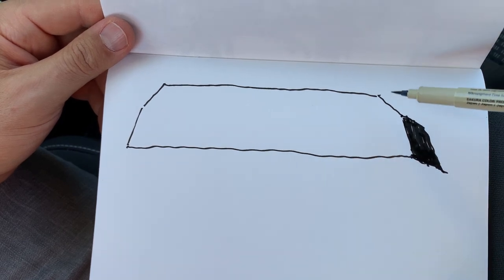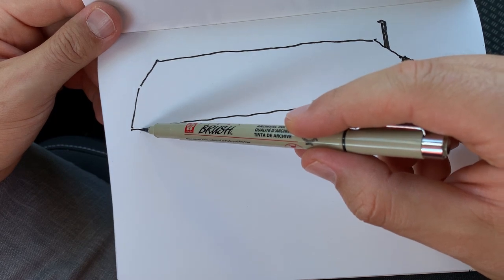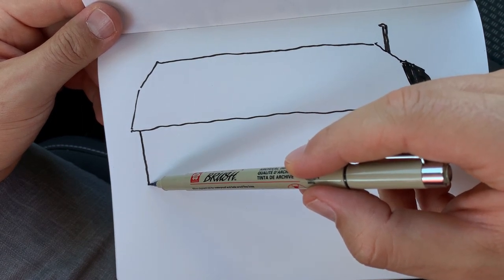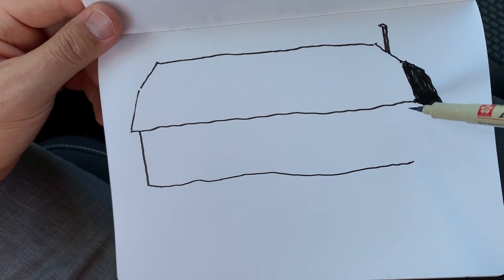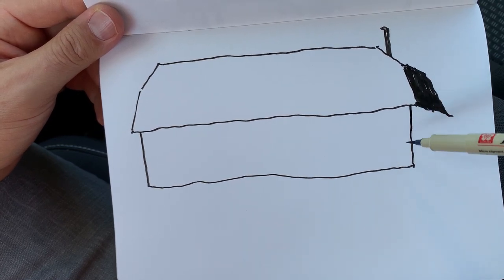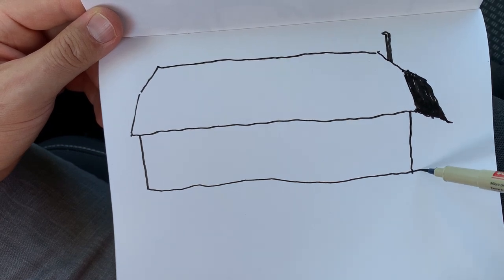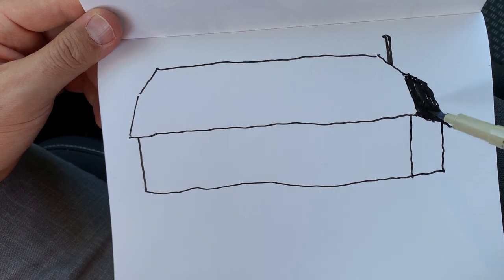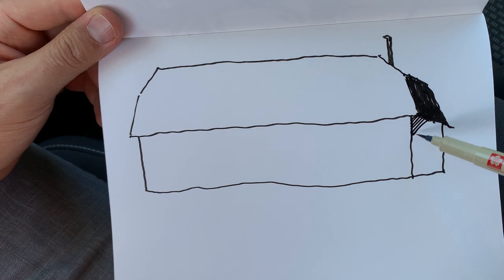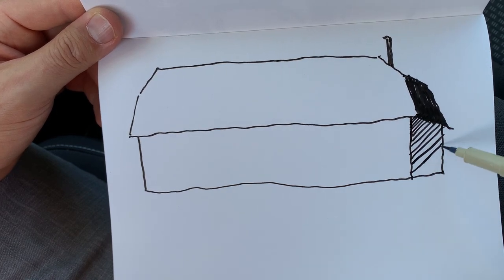Let's fill in quickly with solid black, because on that side of the building it's in shade. Then quickly adding a chimney and the walls. The front side of the building is where the sun hits the wall, so we leave it white. Then the side wall, which is in shadow, we'll crosshatch to make a shadow part of the building.